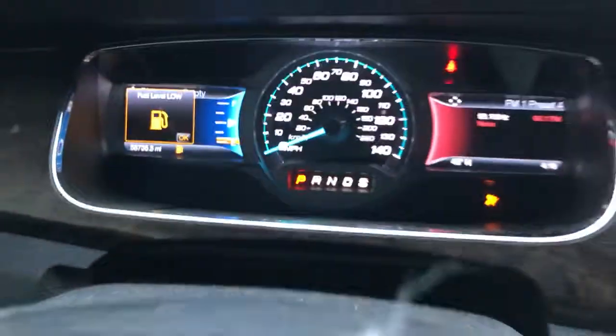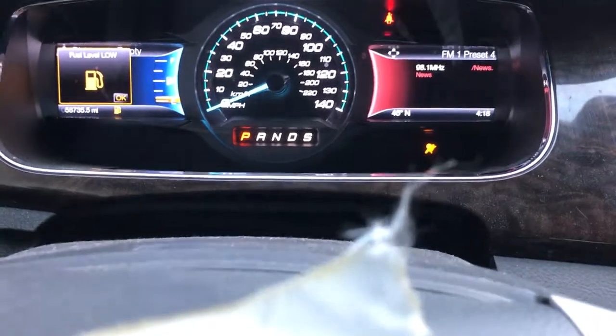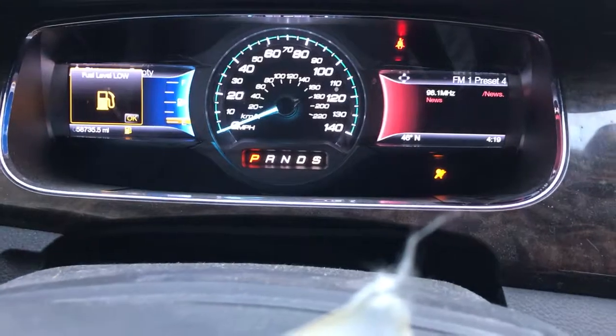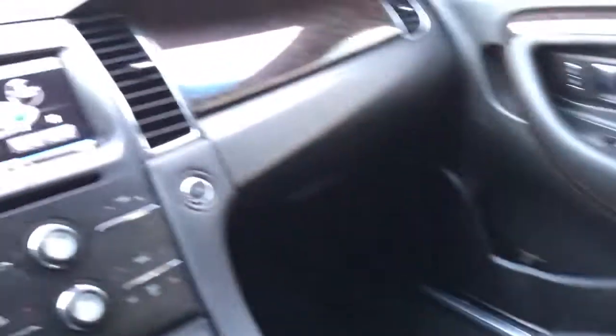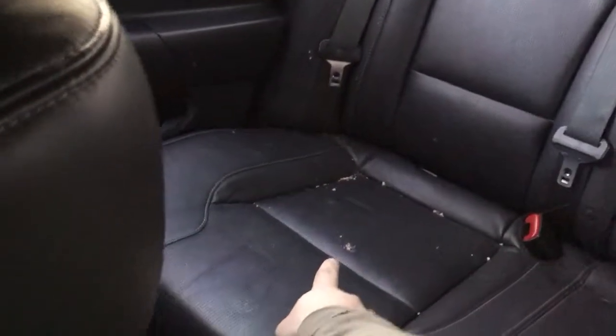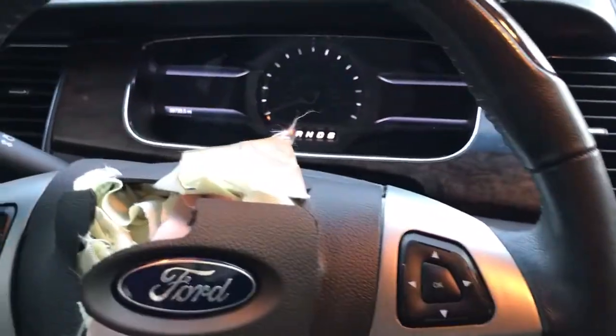The engine runs good, it sounds good. I did an oil change and posted a video on the channel. It's got a V6 3.5L engine with 288 horsepower. It's got a touchscreen and fully loaded leather seats — this is the Limited trim, all-black interior. It actually came with a little car seat for a baby, which I've removed. The rear seats are leather as well.